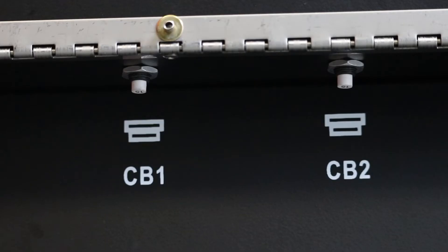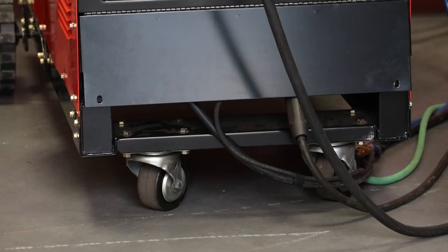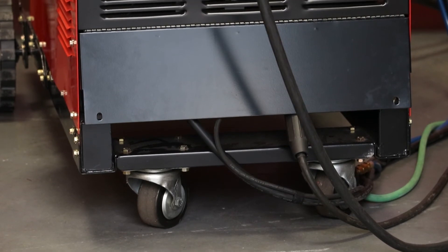The circuit breakers are located underneath the lower panel, along with a 14-pin receptacle for direct connection to 24-volt AC wire feeders or spool guns. The lower panel can be covered for protection and safety.